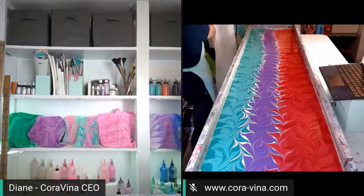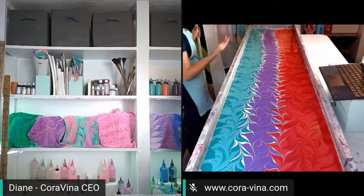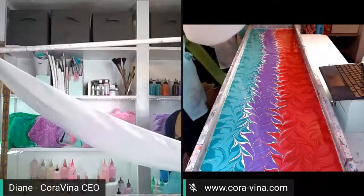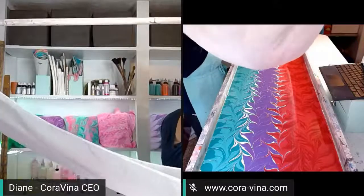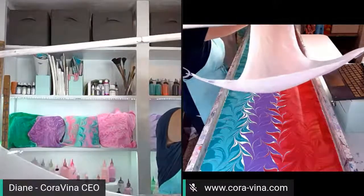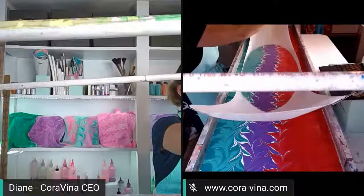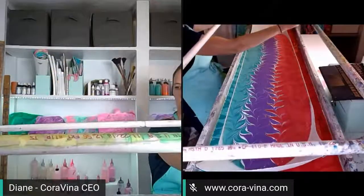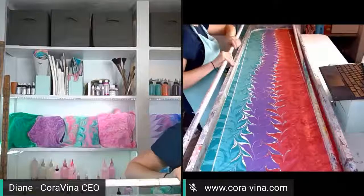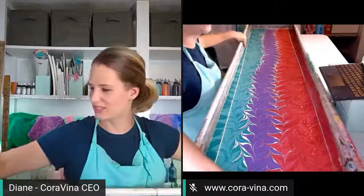We're going to dip it down and see what we've got. I see some bubbles — I'm going to pop those real quick. Have you ever noticed I overuse the word 'guys'? I wonder if that's a Midwest thing. Alright, we're going to dip down our white silk scarf here — think good thoughts for me! Ready, set, go. There we go — we're in the water and I think that's a pretty good dip.